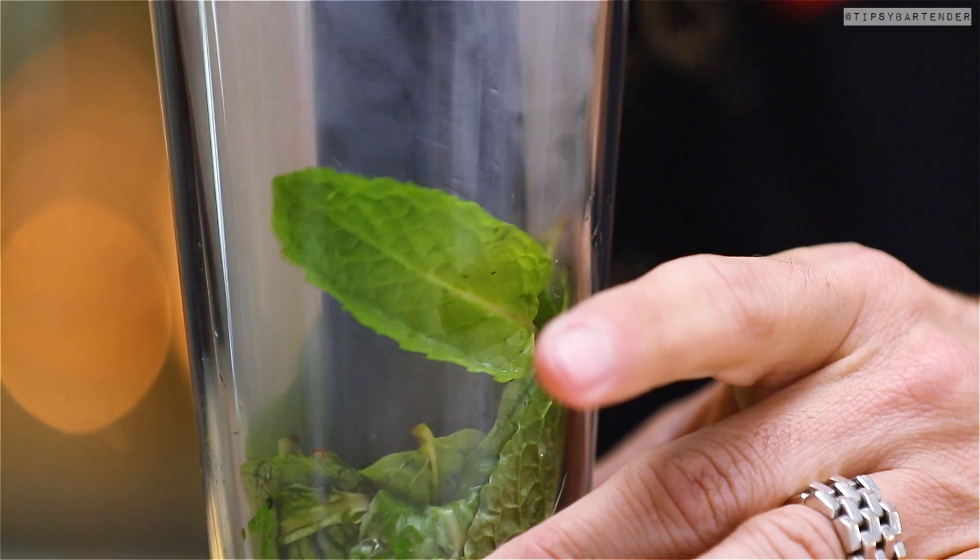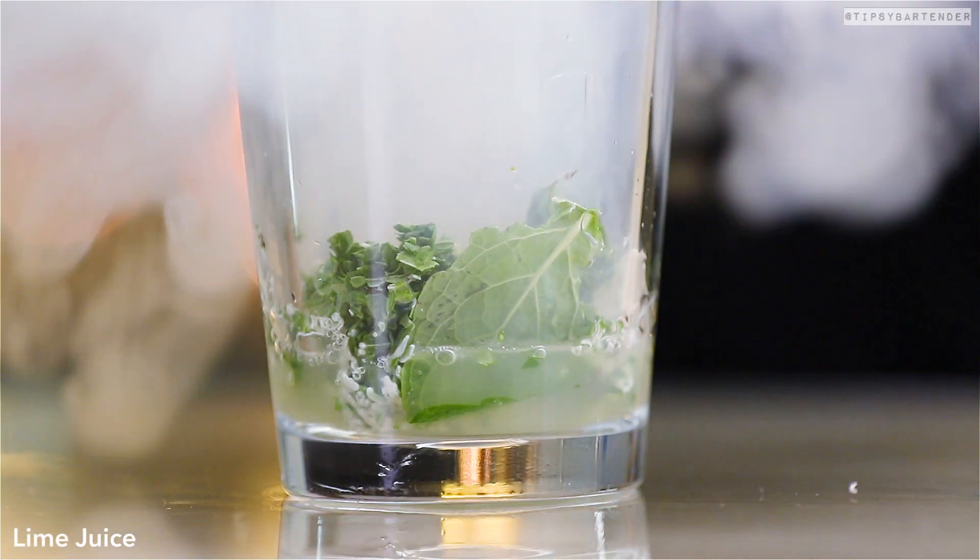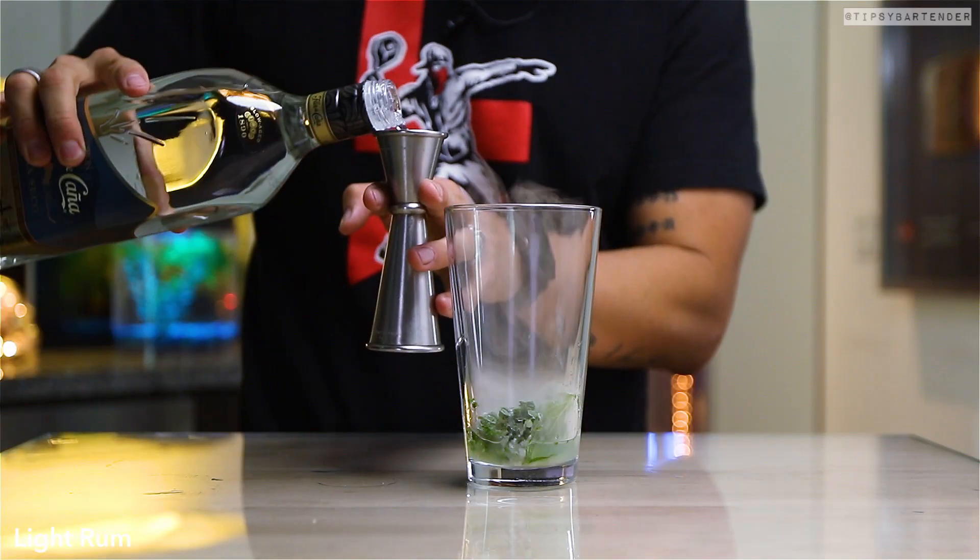He goes in and he mottles in the nitrogen. Look at the leaves behaving. And then we come behind it with some lime juice. Watch what happens when he pours that in — ooh, look at that, it blows up.